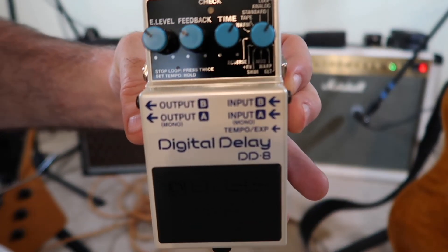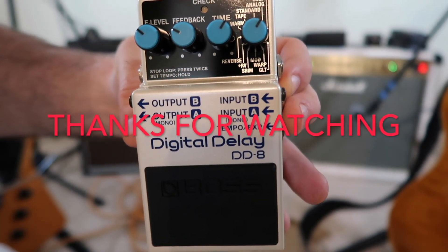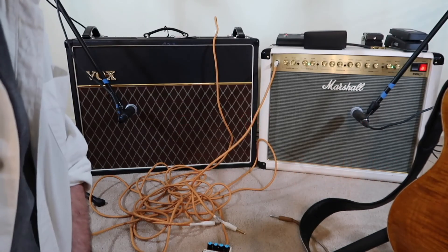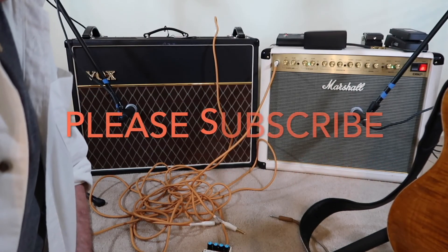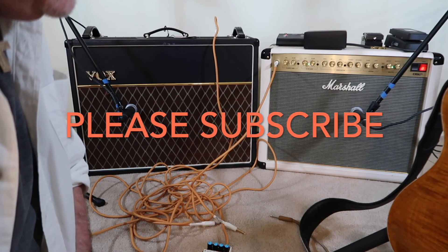The Boss DD-8 Digital Delay. Thank you everybody for watching my channel. If you would, subscribe, hit the like button, and I'll get some more videos up for you soon.